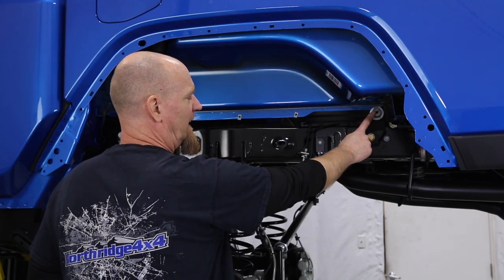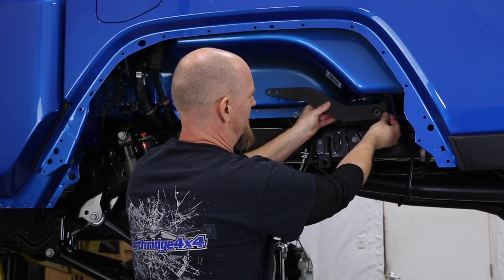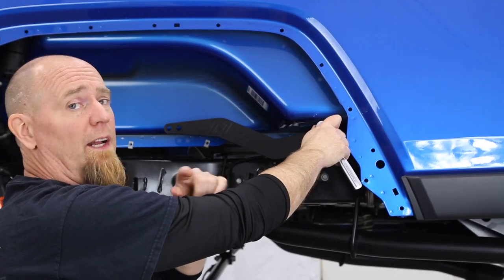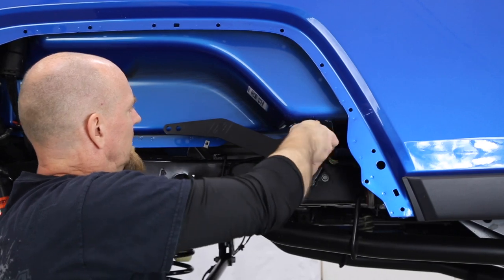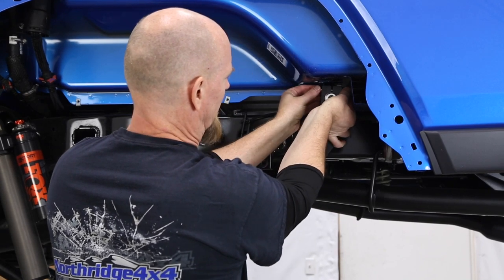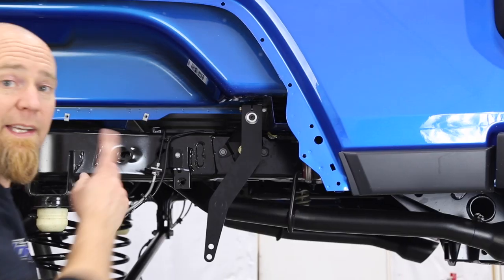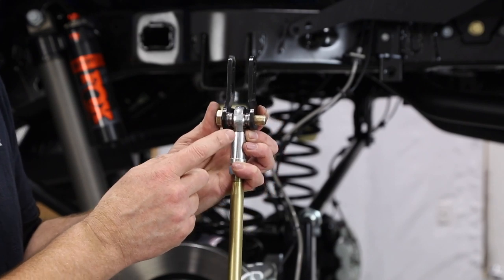Now we're onto the arms. Make sure you have the same amount of stick-out on the sway bar on both sides — on our truck it's three-quarters of an inch. The arms come right up and slide into place. With the arm in place, take the machined aluminum washer and bolt — throw a little blue Loctite on the screw threads and a little anti-seize on the coned head where it contacts the aluminum washer. Tighten that in place, then pull the arm down and slide in the locking pinch bolt, which pinches the arm together to keep it from coming off the splined sway bar. Repeat on the other side.